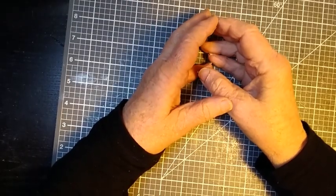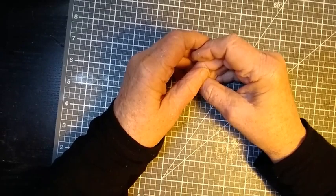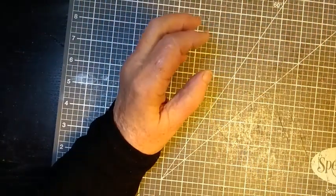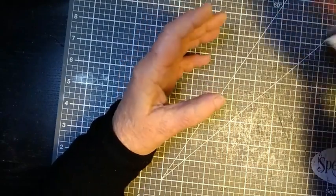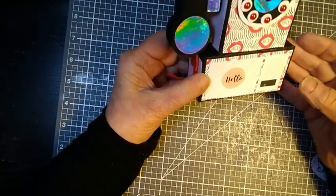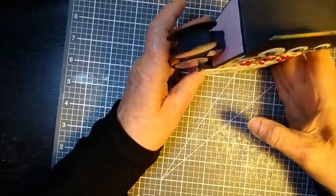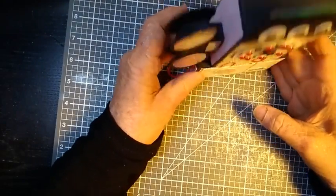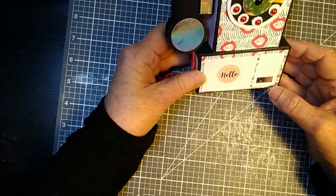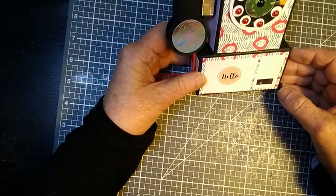Hello and welcome to my channel. Today I have a video tutorial on a double compartment gift box in the shape of a vintage telephone. This would have been a coin operated telephone, and I got this idea by watching the video by Christian's Crafty Adventures. I'm going to leave a link to her tutorial in the description box below.